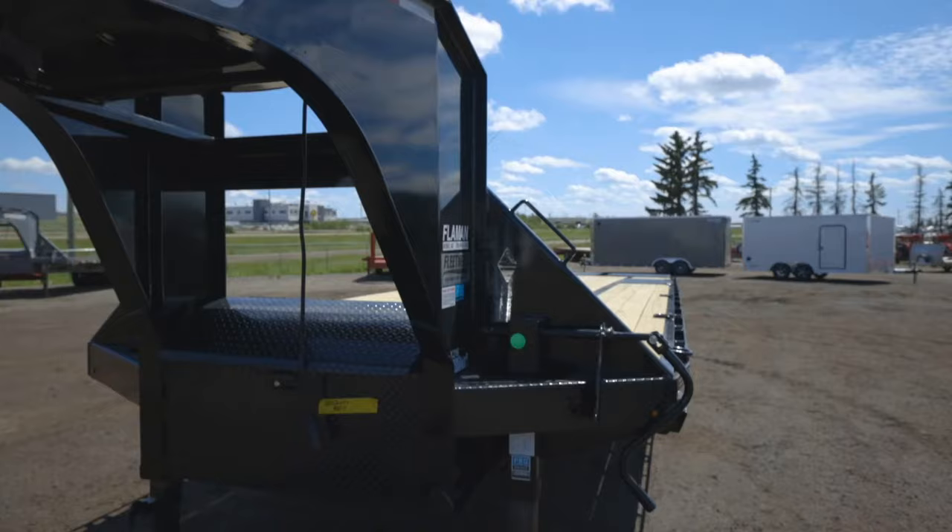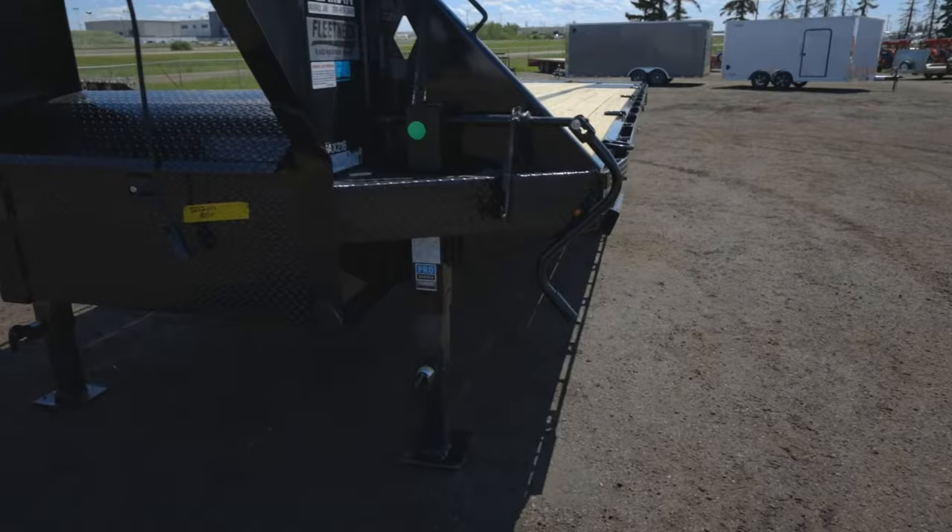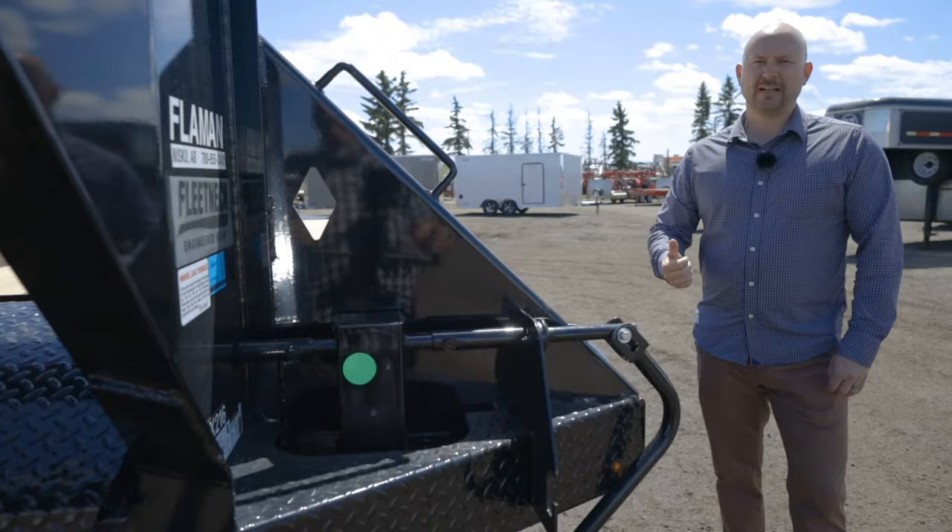First of all, this trailer has an industry-leading 16-inch I-beam engineered frame. They build their own beams, which allows the trailer to be lighter and 35% stronger than traditional mild I-beam.